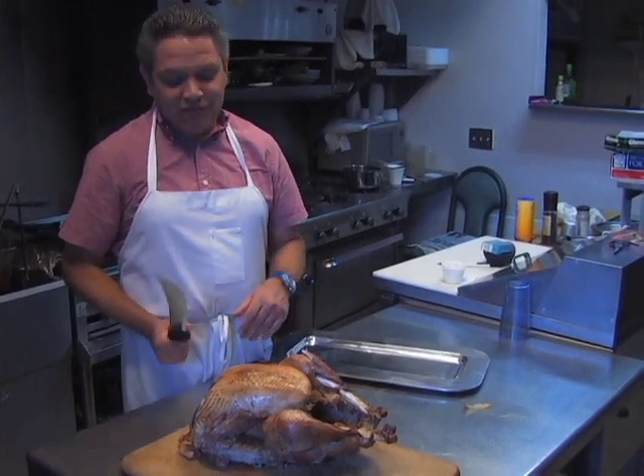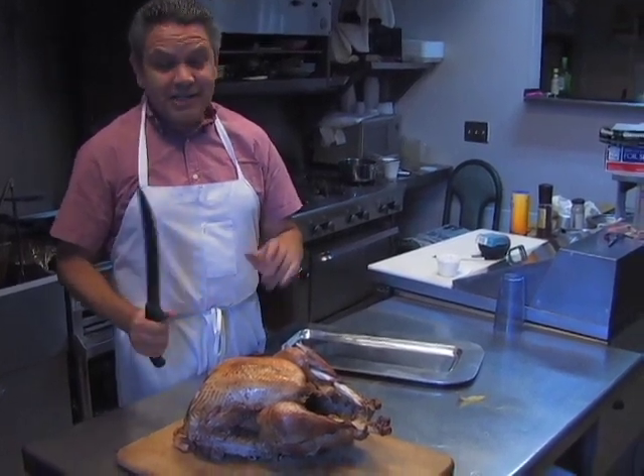My name is John and I'm from San Diego, California. Today I'm going to demonstrate to you how to carve a turkey.